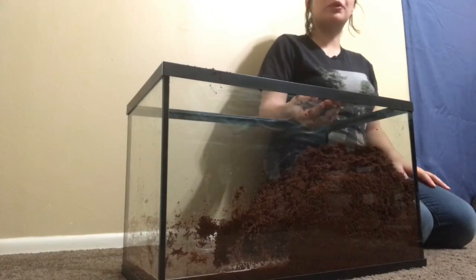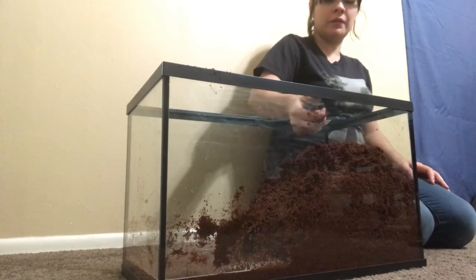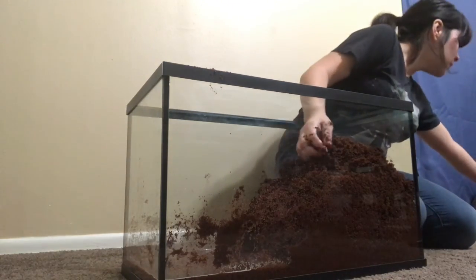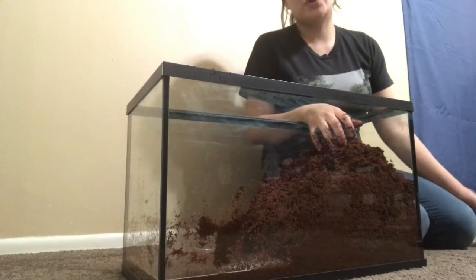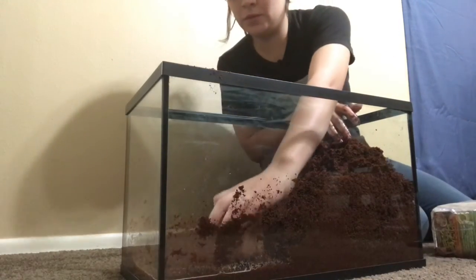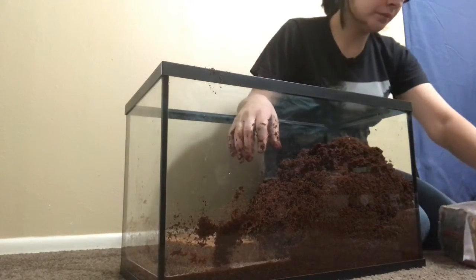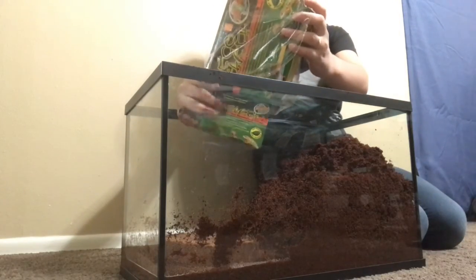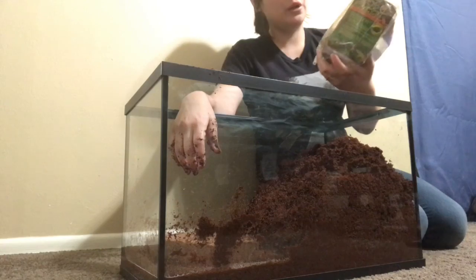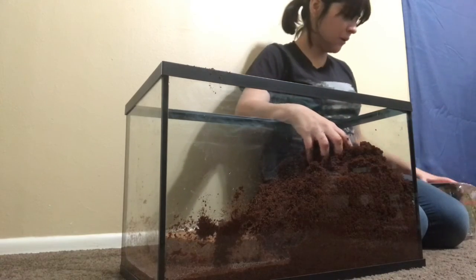This is how much substrate two bricks make, and I am certain that it is not enough for the enclosure that I got him. So I am going to go ahead and put in the third brick of substrate. There is still a lot of water. I am going to use a full pack of 3 bricks of expandable coconut fiber substrate. Okay, we will wait another 30 minutes.